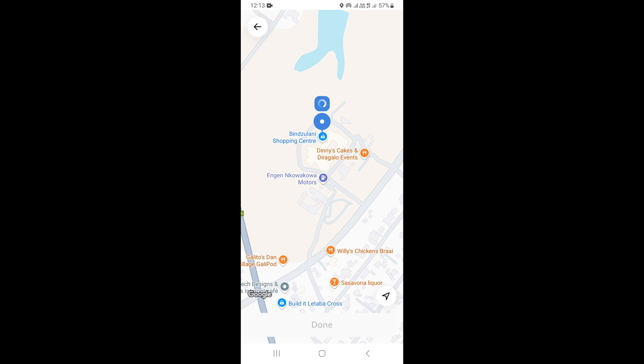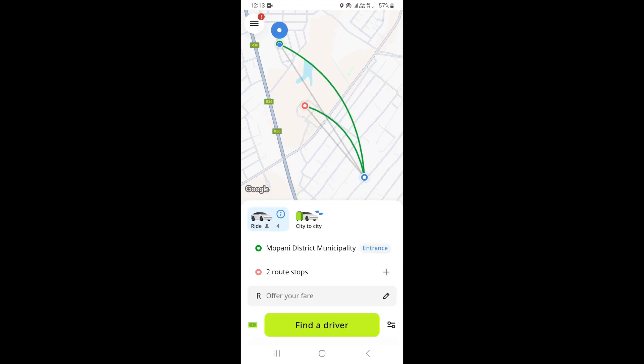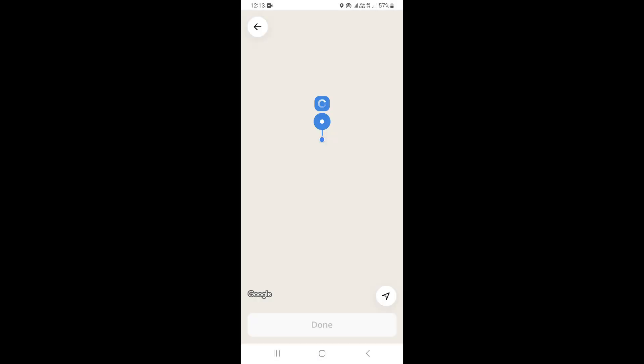We are going to choose right here as our first stop and click on Done. As you can see right there. Now we're going to add another stop, so we're going to go and select on Map, like this.